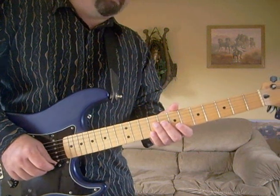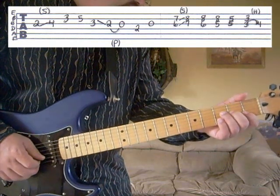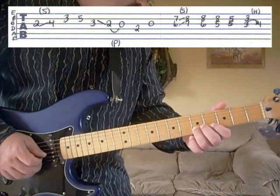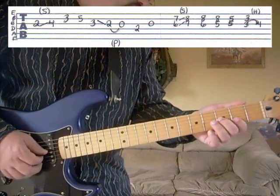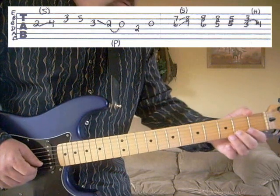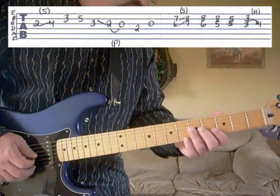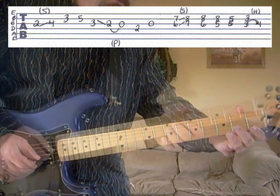First chorus, part D. We're going to start here on the third string, second fret, slide to the fourth. Second string, third fret; second string, fifth fret. Third string, third fret, slide to the second and then pull off to open. And then the fourth string, second fret and then the third string open. So the little phrase there sounds like this.